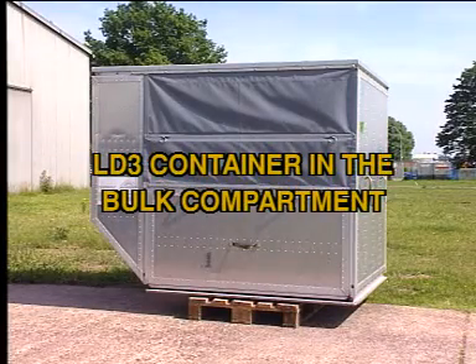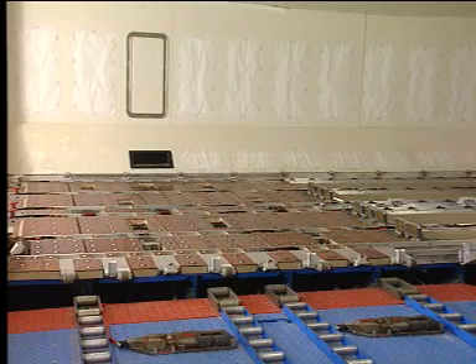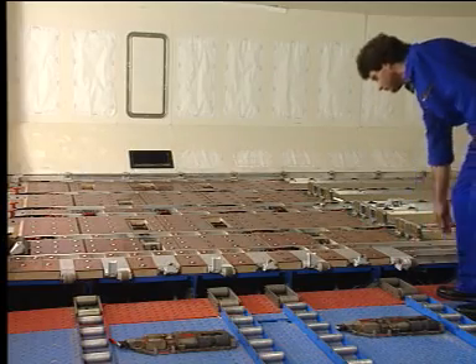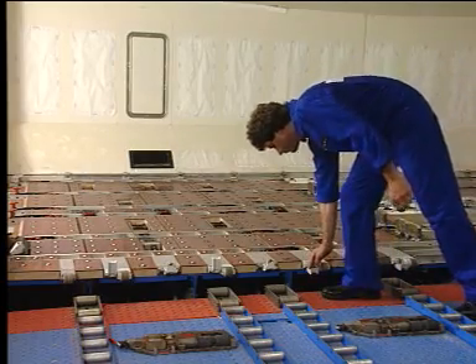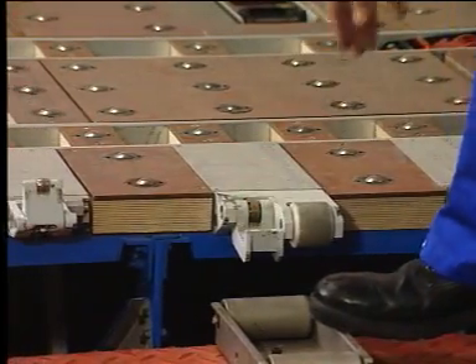You are going to see an LD3 container loading and unloading operation in the bulk compartment. The first thing to do is to lower the manual door sill latches to power the system and to prevent inadvertent cargo door operation.